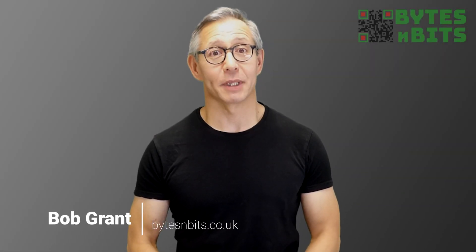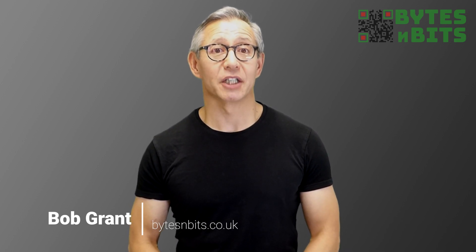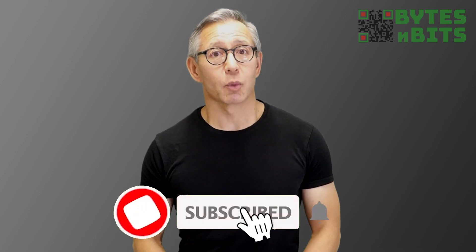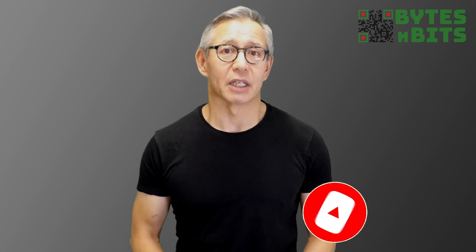Hi and welcome to Bites and Bits. If you've just taken delivery of your brand new Raspberry Pi Zero 2W, you might be disappointed to find that RetroPie won't install correctly onto your new board. The new Pi Zero 2W uses a different set of hardware to the original Pi Zero, so the official SD card image has the wrong drivers in place.